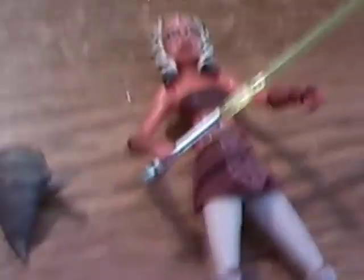Now the only movable part on Rada is his tiny little arms. So here is the main figure out of the box — Ahsoka.